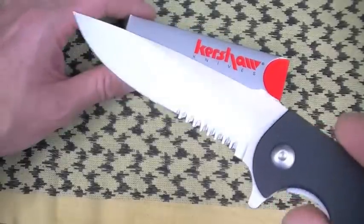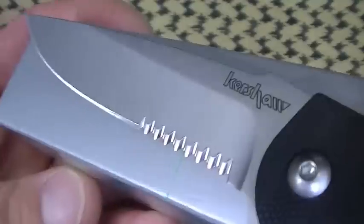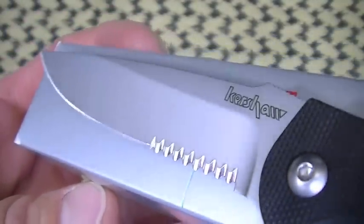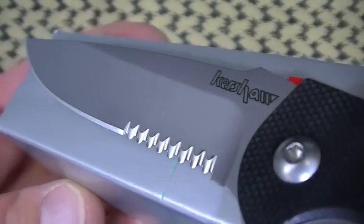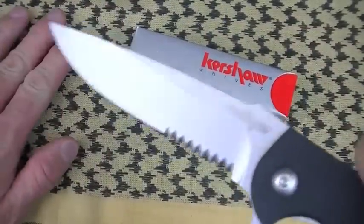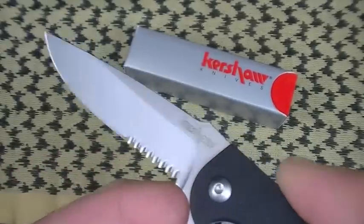If you guys don't remember, I like the Kershaw serrations — I really do. They're shallow, kind of scallopy. They don't shred the material, they tend to cut, and they keep their edge pretty well. I'm kind of picky on my serrations. It's just my opinion — you may differ. My point is, I really don't mind getting a combo edge in a Kershaw knife.